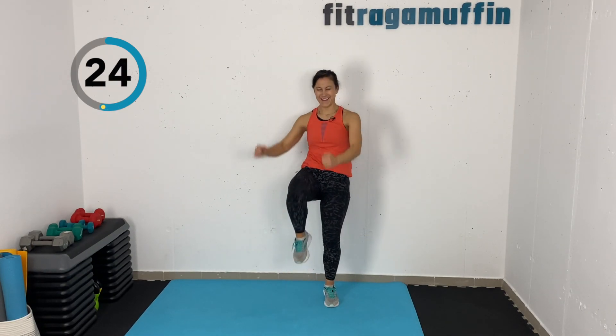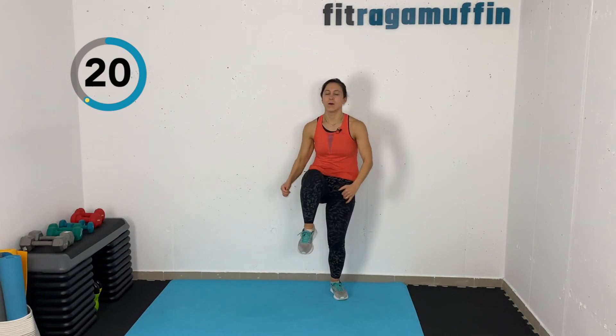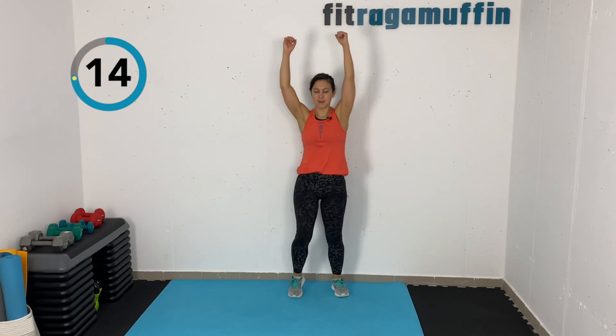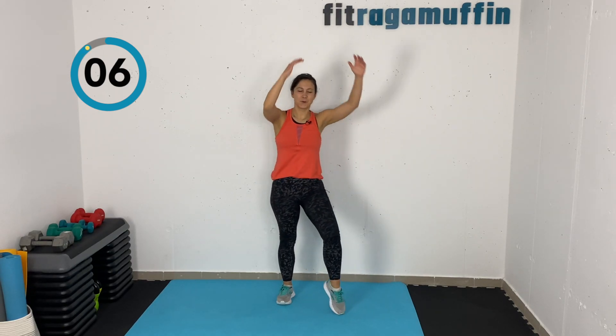Keep breathing — inhale and exhale. If you want to add a little bit of direction, go ahead and do that as well. You can have straight arms with soft elbows, or bend those elbows as they come down. Nice job, alternating that knee lift — high knee pulls. Five seconds.